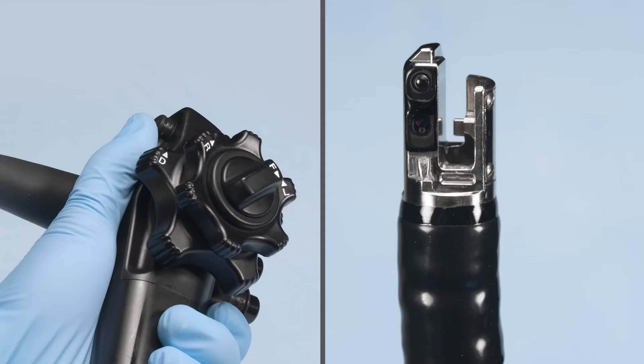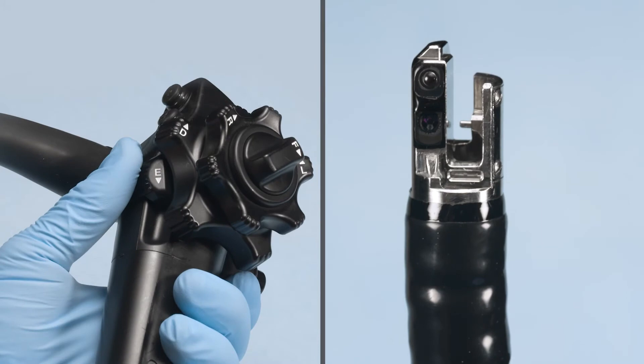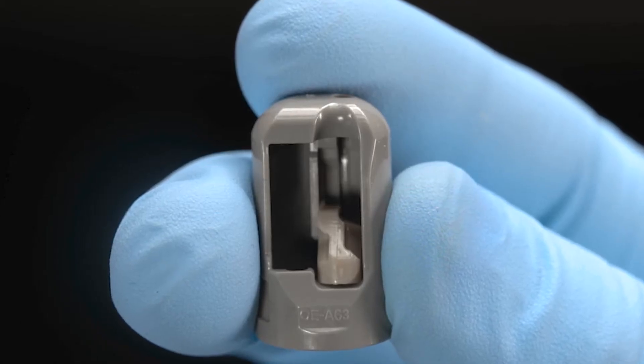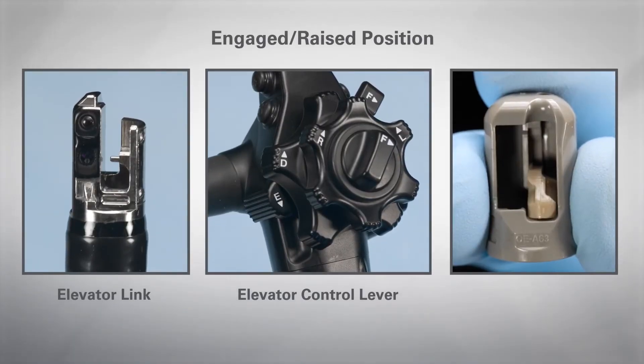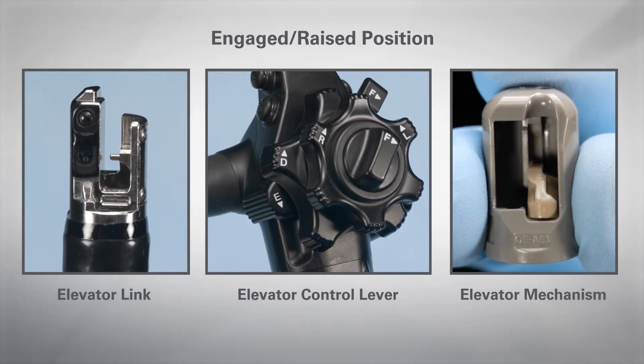In the engaged or raised position, the elevator control lever is pushed distally until it stops. The elevator link of the endoscope will be perpendicular to the objective lens, and the elevator mechanism of the elevator cap will be perpendicular to the opening. Here you can see the elevator control lever, elevator link, and elevator mechanism all in the engaged or raised position.